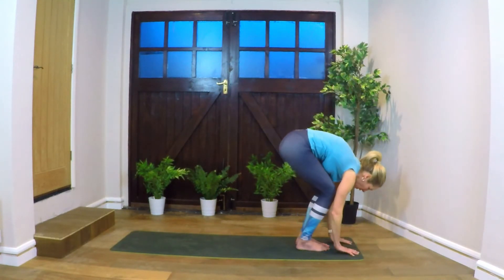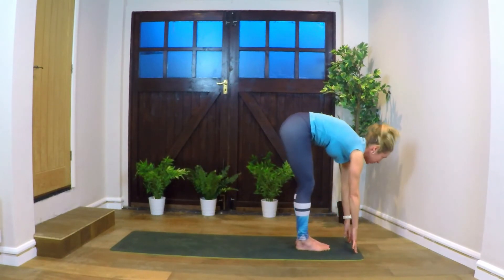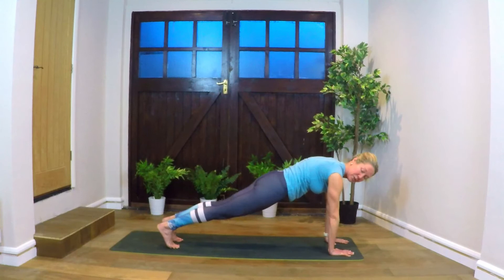Exhaling, hands come down to the floor, head to knees. Inhale, come up halfway, look forward. Holding the breath and stepping back into plank — pushing the mat away, push the heels away.